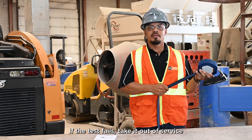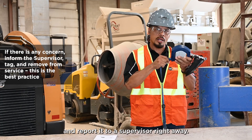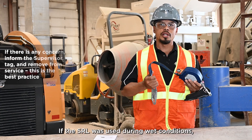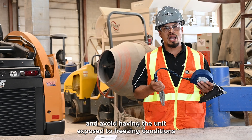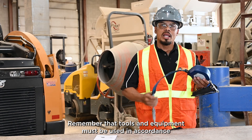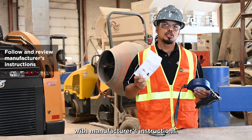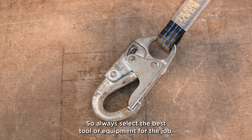If the test fails, take it out of service and report it to a supervisor right away. If the SRL was used during wet conditions, store the equipment vertically and avoid having the unit exposed to freezing conditions during storage. Remember, the tools and equipment must be used in accordance with manufacturing instructions, so always select the best tool or equipment for the job.